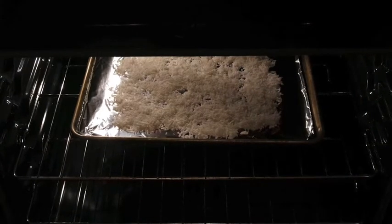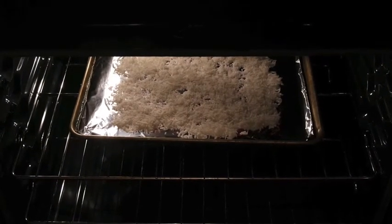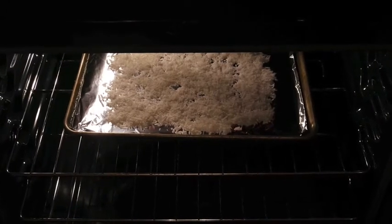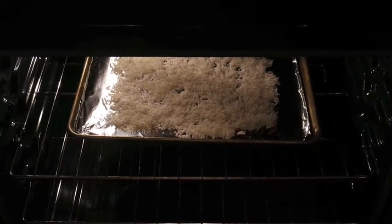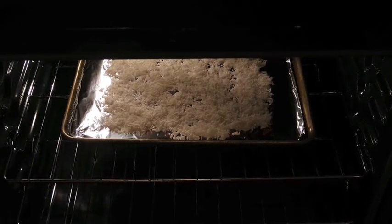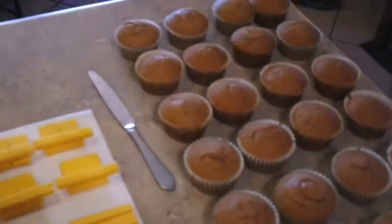To toast my coconut I just spread out about half the bag on some aluminum foil on a cookie sheet and I set the broiler on high. It's going to take two or three minutes, but you constantly watch it because it will turn brown really quick.